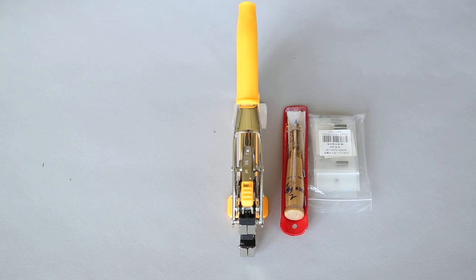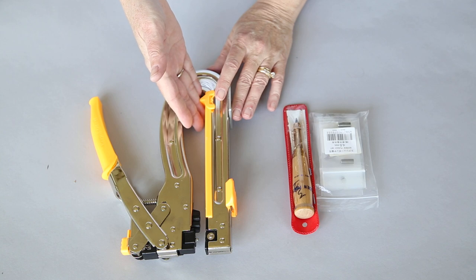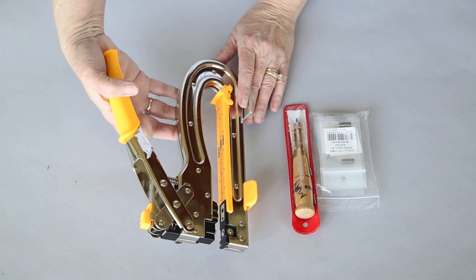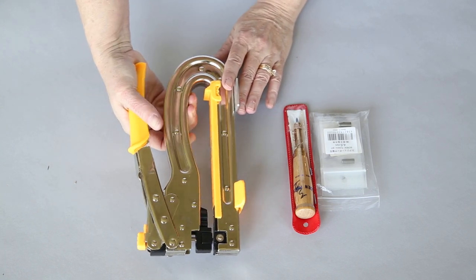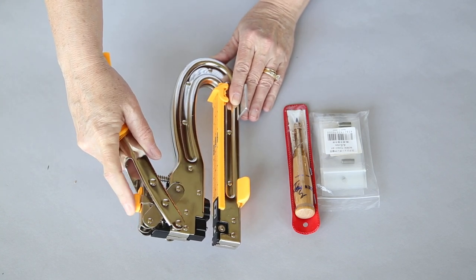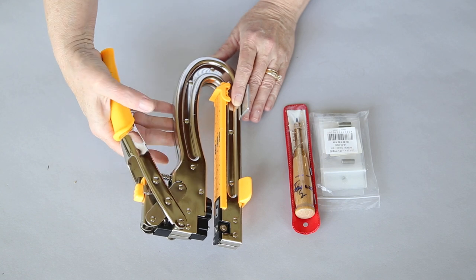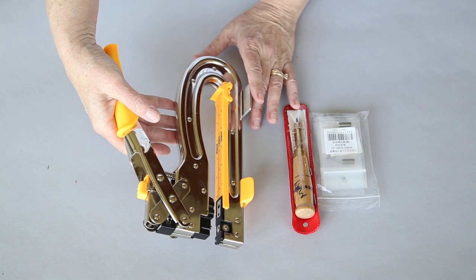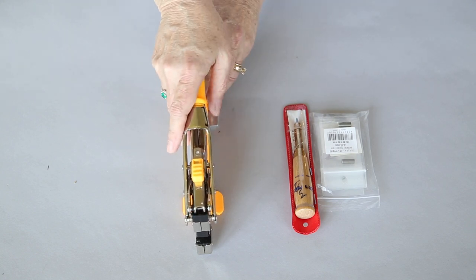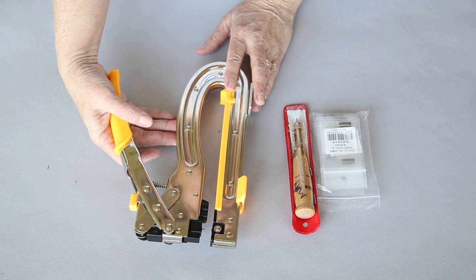That was also a problem in the scrapbooking world, so they came up with this version which had the long neck in it. It allowed you to punch a hole all the way into the middle of a 12 by 12 piece of paper. It has the setter that works the same squeezing mechanism, it has the 1/8th punch and the 3/16th punch. A lot of people like it because when it's set up it doesn't take a whole lot of strength to punch down, and you can also use your weight. So if you don't have really strong hands, this is a better tool.